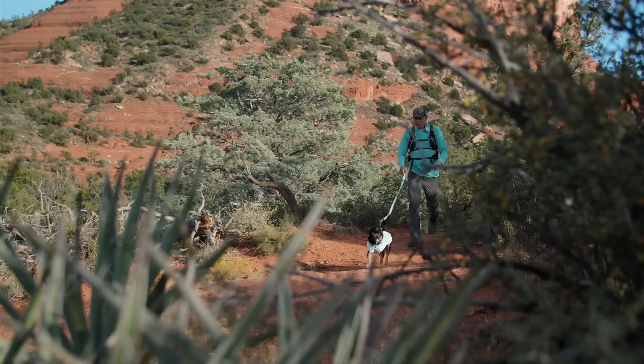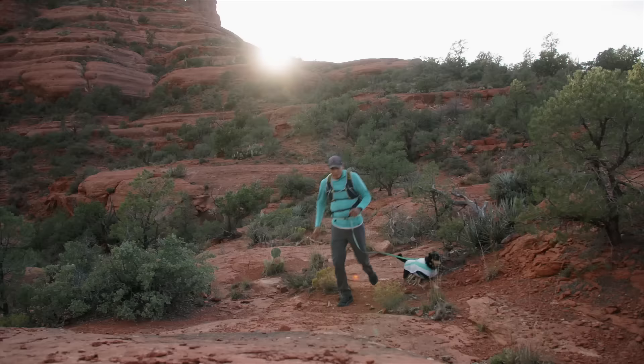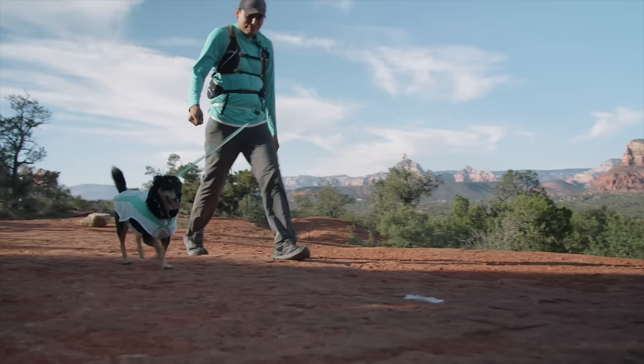Hi, I'm Mary and this is Marvin, and we're going to show you the swamp cooler vest. When the shade is low and the mercury is high, dogs can count on the swamp cooler to help get them outside. It's a cooling vest designed to keep dogs cool on hot weather adventures. It uses swamp cooler tech to provide evaporative cooling along the back, chest, and belly.